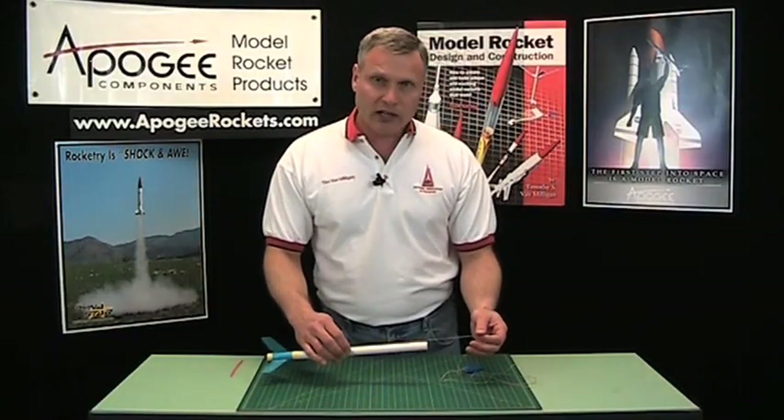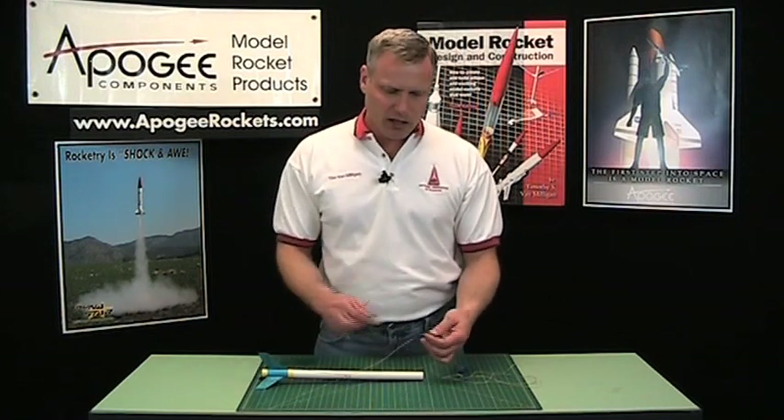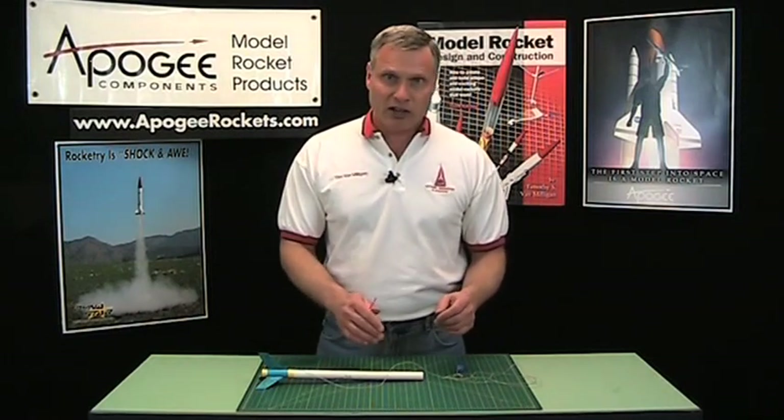One of the tricks I learned was from Bob Biedron in 1992 at the World Space Modeling Championships in Florida. Bob was crocheting his shock cord, which basically shortens the length of it, and then he was able to stuff it in, and when it deployed it came out really nicely. I thought this was great but I didn't know how to crochet. Recently my nine-year-old daughter learned to crochet and when I saw her doing it, I asked her to teach me so I could do it on my rockets.